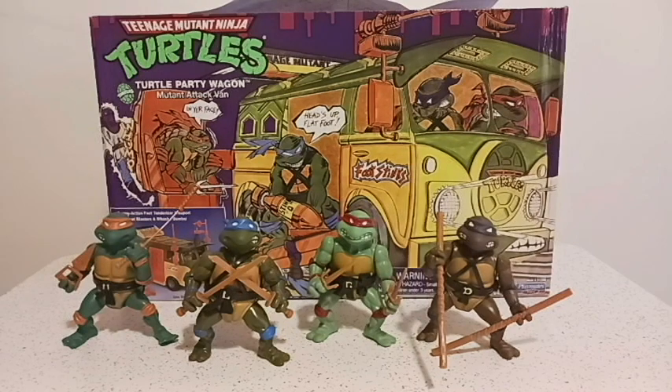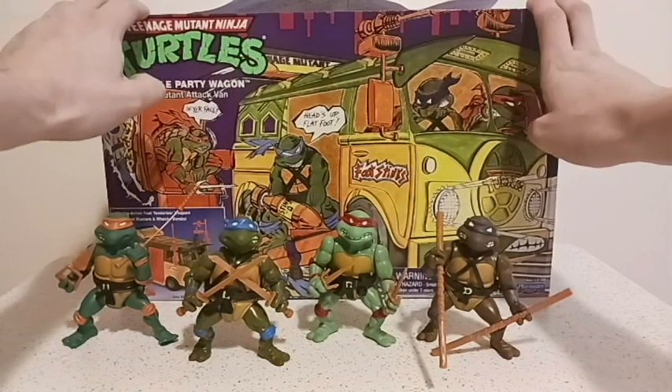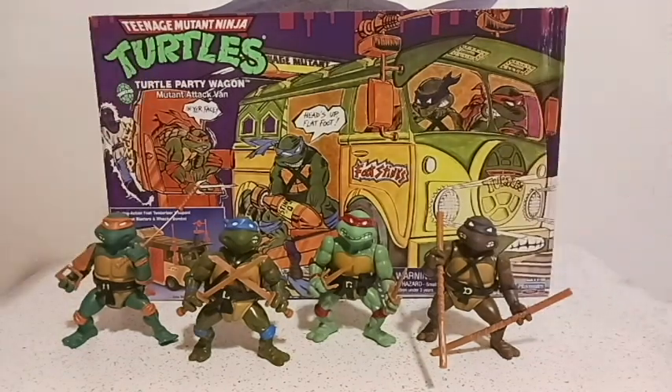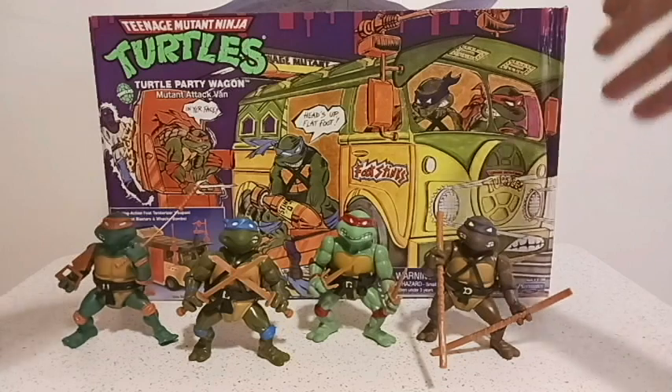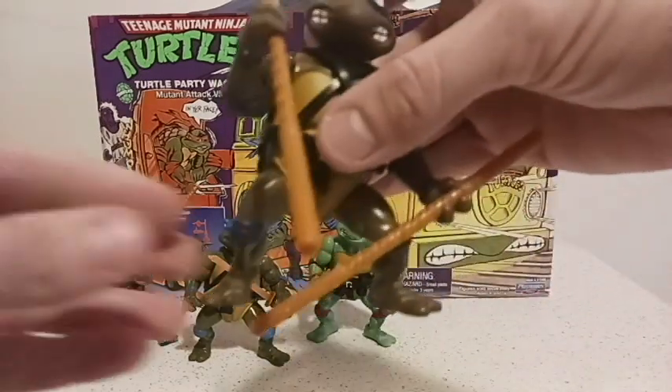I'm going to talk about the four turtles, and then I'm going to pull out the turtle van and show you guys what's inside. I already own this particular box — I've owned it since late 2021. I already put it together; I just wanted to put it back in the box to make a grand reveal. But let's start off, ladies and gentlemen, with Donatello.